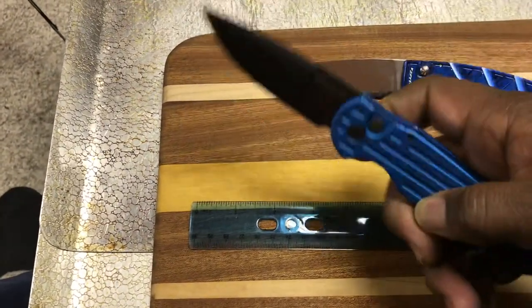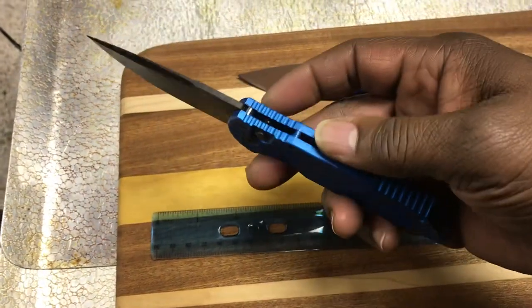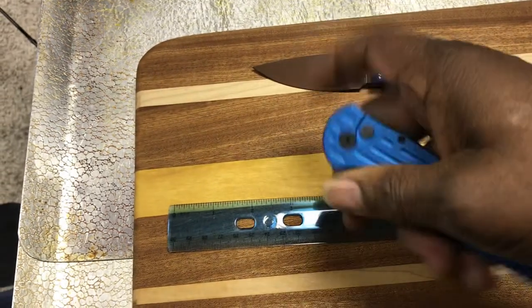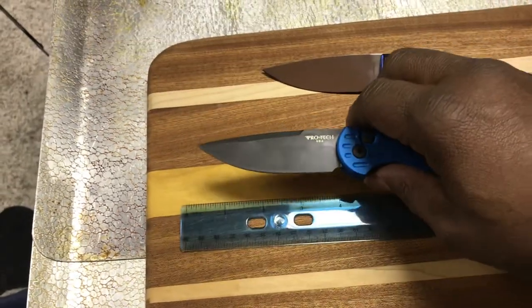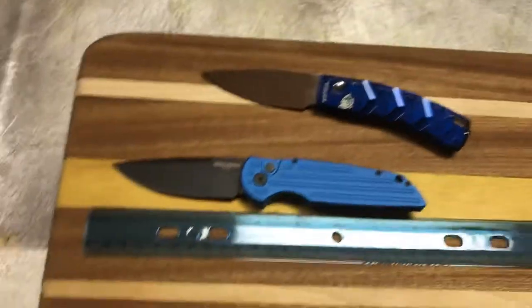Now, the other knife down here I've had longer. This is a Protec TR3. Both of these are not new models — they've been around a long time. The reason I'm putting both of these in the same video is that Protec has a reputation as perhaps the best automaker.